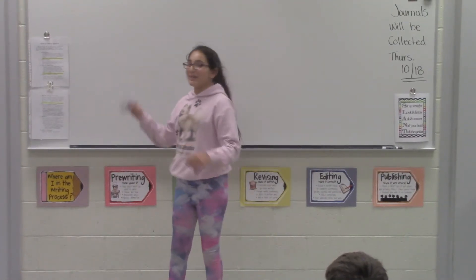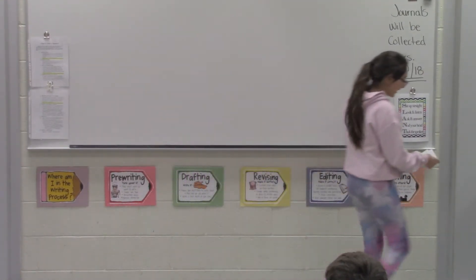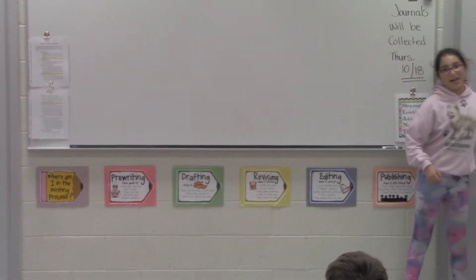Hello, my name is Marcia and I'm going to teach you how to swing a softball or a baseball bat.